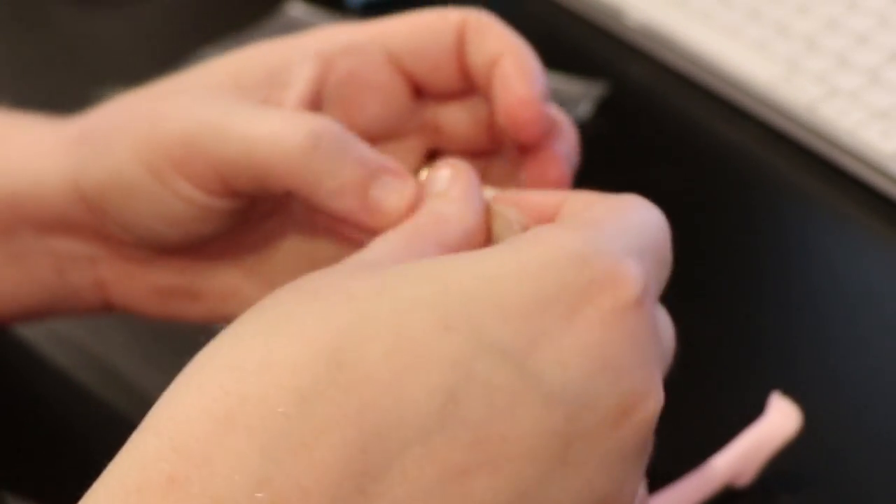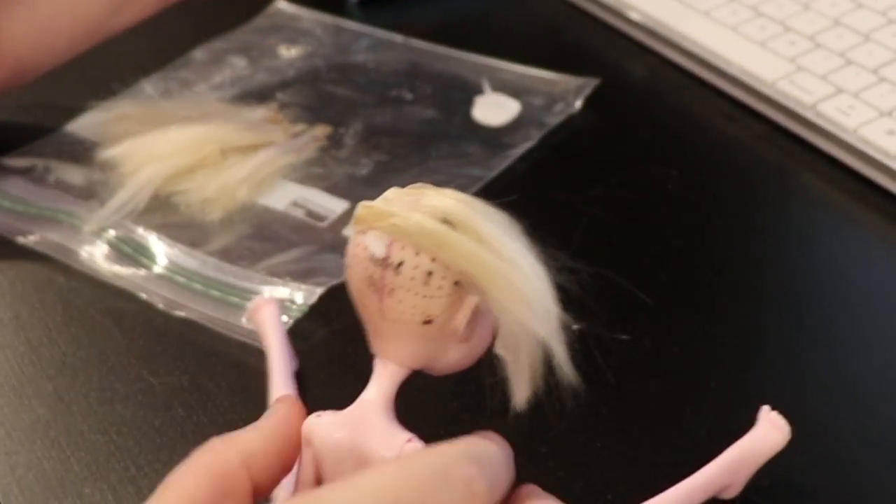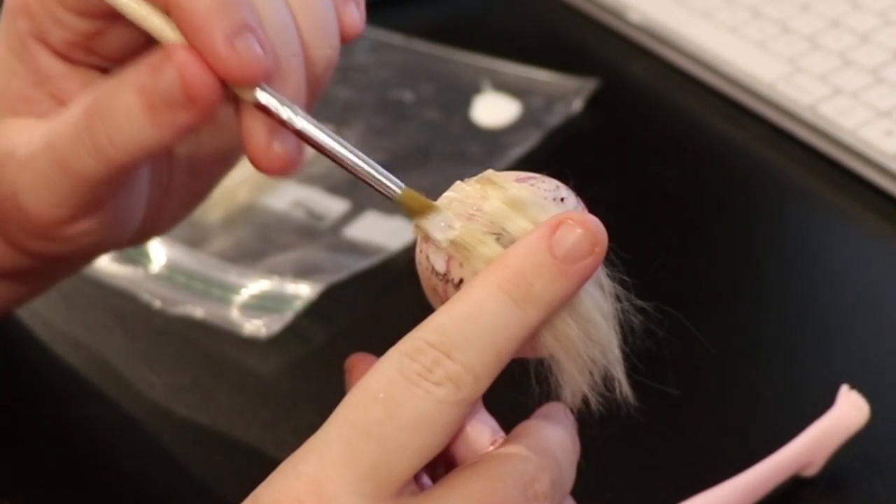I start with the part, applying the wefts in the opposite direction I want them to be. That way when I pull them back I will get a nice, clean, pulled back hair look.